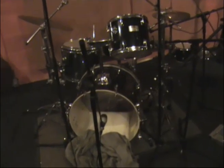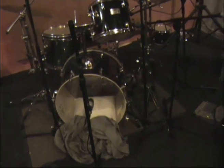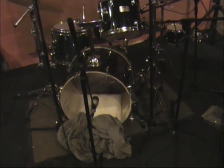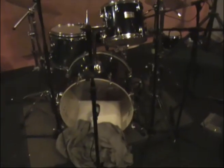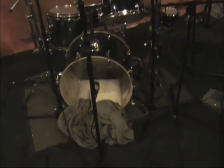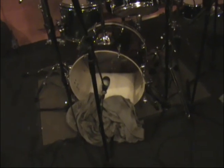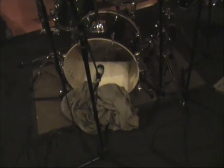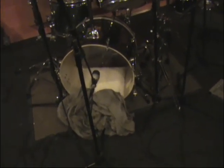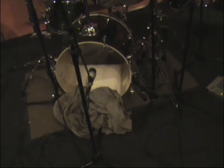Obviously we had to change the mic positioning, some of the tunings, and some of the skins had to be taken off as well. So what we've done here, for the jazz recording, was taken off the front bass drum skin and put a dynamic mic just outside the rim of the skin to get the fullness of the bass drum sound — so it's not too punchy and there's not so much attack.